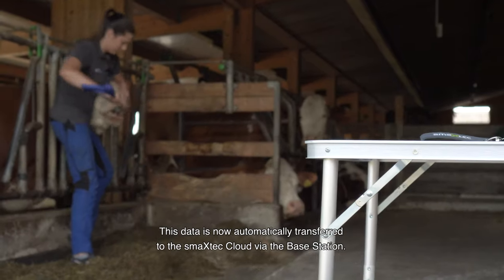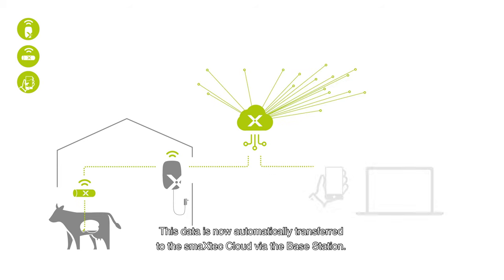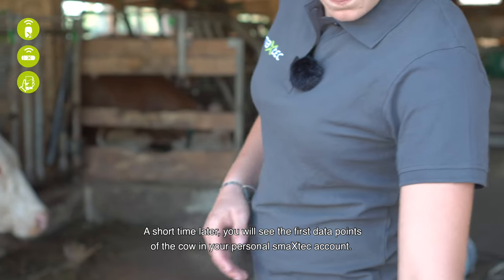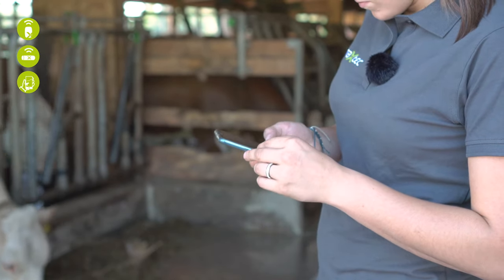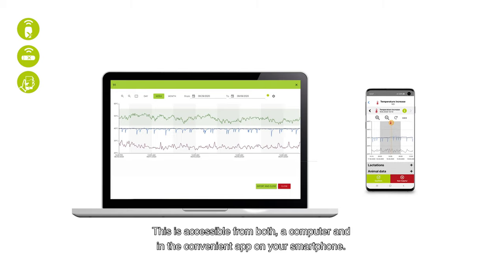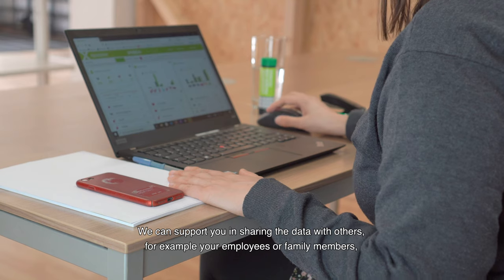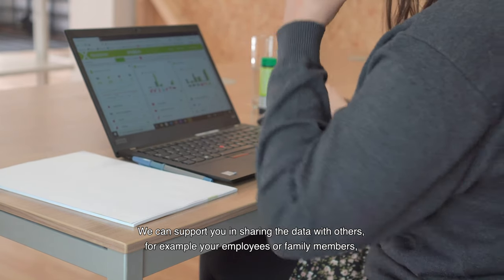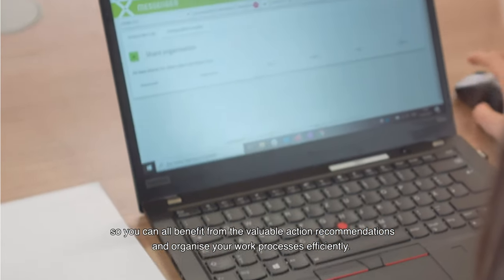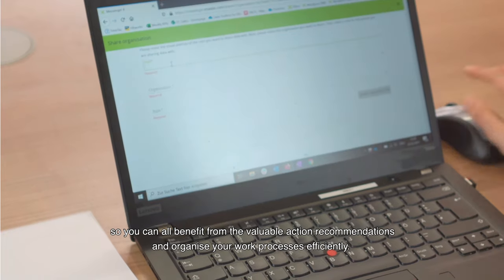This data is automatically transferred to the smaxtec cloud via the base station. A short time later, you will see the first data points of the cow in your personal smaxtec account, accessible from both a computer and in the convenient app on your smartphone. We can support you in sharing the data with others, for example your employees or family members, so that you can all benefit from the valuable action recommendations and organize your work processes efficiently.